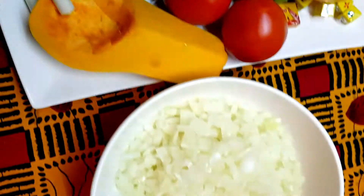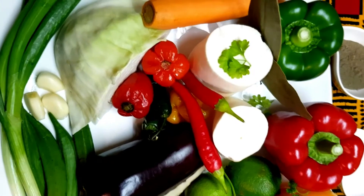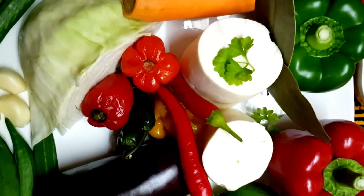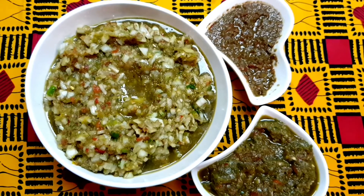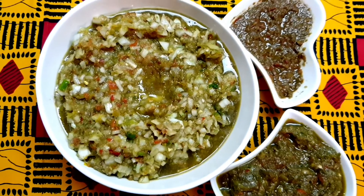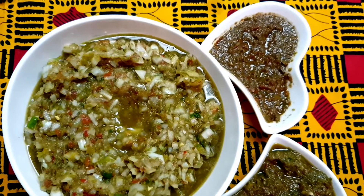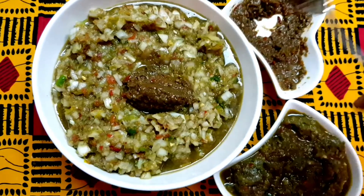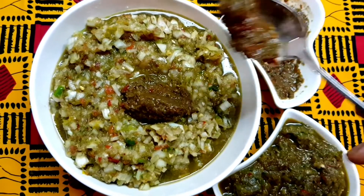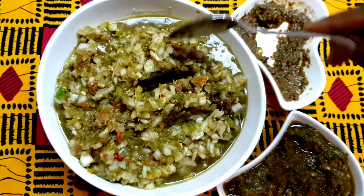After blending, we'll mix everything with our onions to get a mixture which we will then fry. This is the stuff we blended — I added some chopped onions to it and set some aside for later. I also added some of the sofrito to it. Now I'm going to add a bit more of that sofrito in here, mix it up, and then we're going to check on the fish.